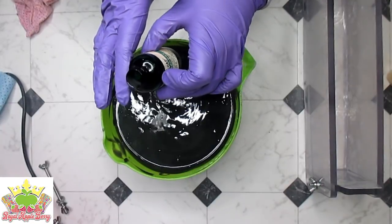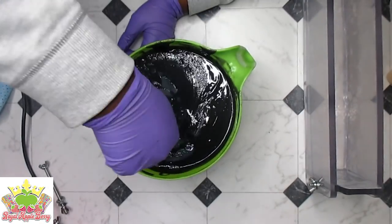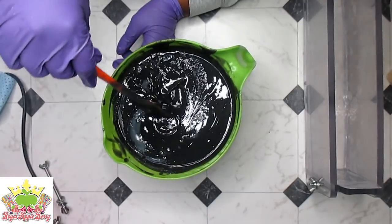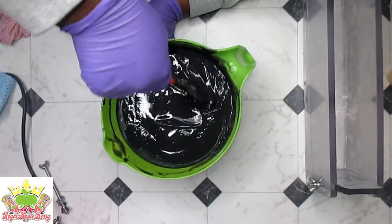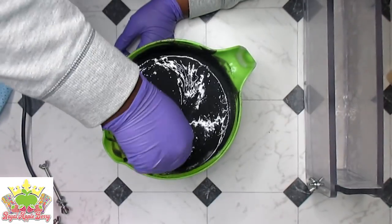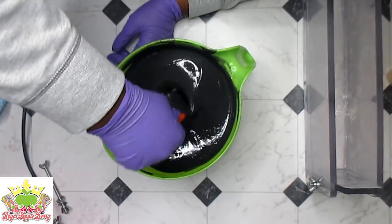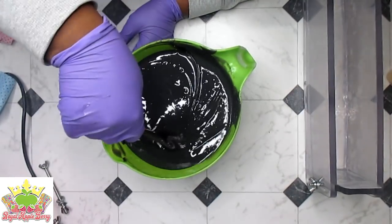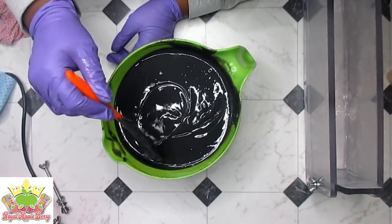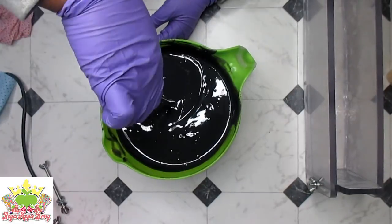Today has just been doing the absolute most. What is that freaky film on top? It looks like ricy bits so I'm going to keep stirring and hopefully stir them out. I still see a few little streaks of activated charcoal — I keep calling this mica but this is not mica, it's activated charcoal.